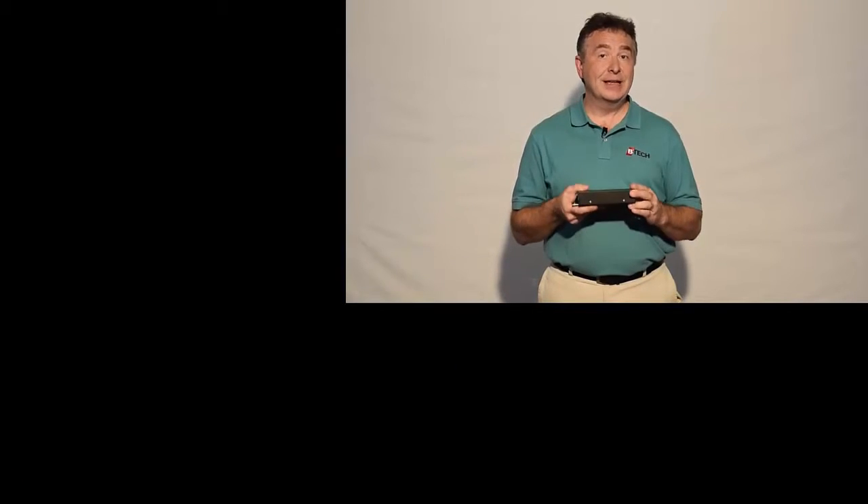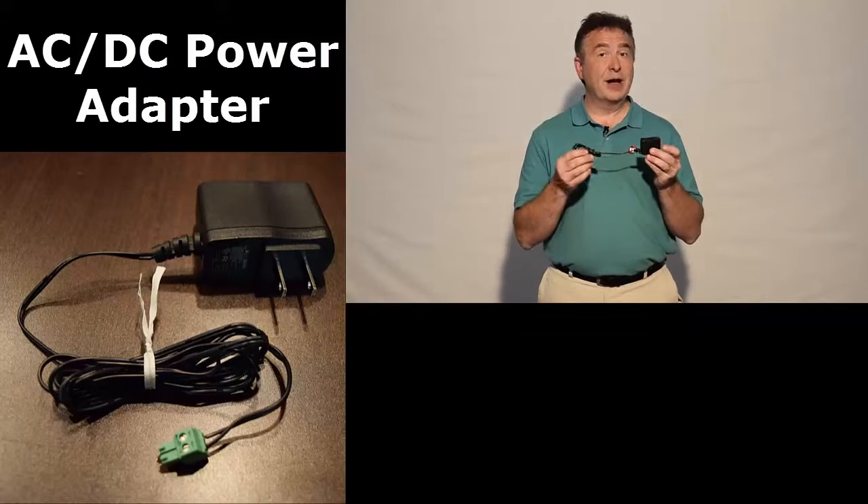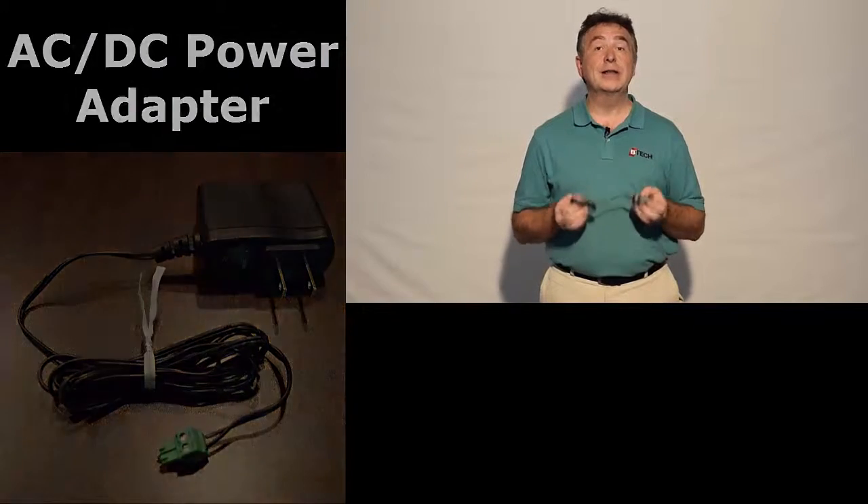Each system controller does need to be powered. That's typically powered by an AC-DC converter, which we provide. Or if your system calls for it, the system can be powered off of the batteries themselves — we provide documentation on how to do that.